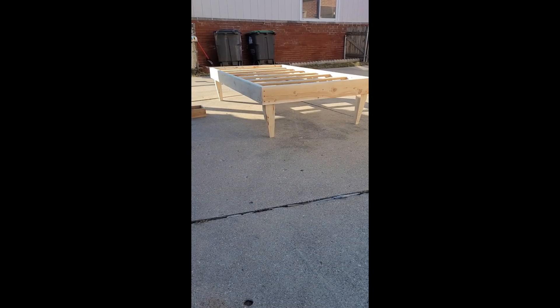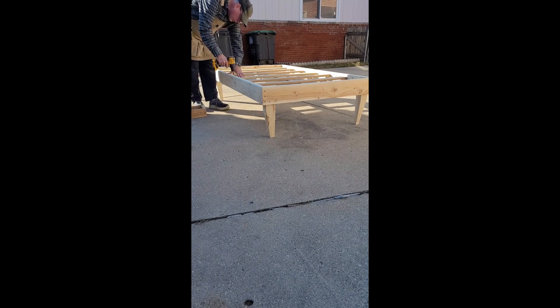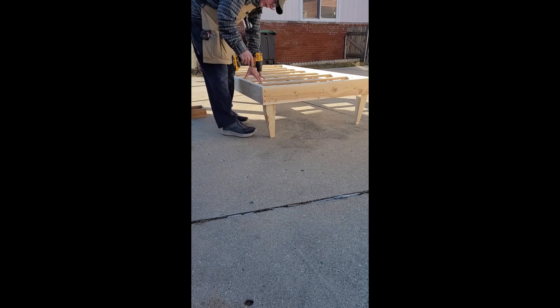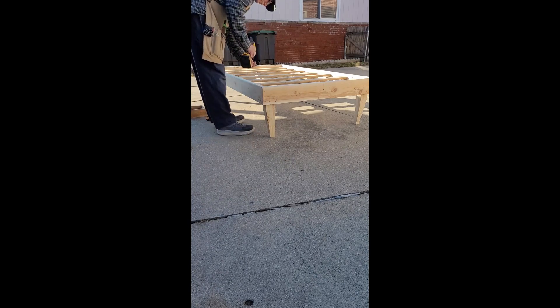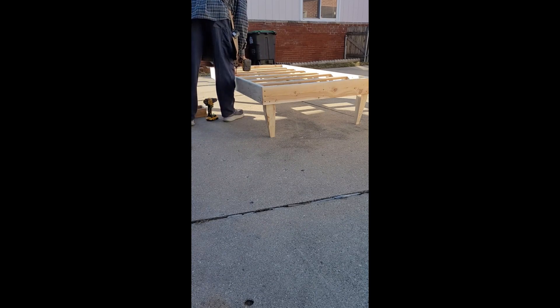Now all we have to do is attach the mattress support slats. What I did here was lay out a bunch of slats, put a screw down into the middle 2x4, and now I'm going around the perimeter doing a little pre-drill. Then I'll just zap a couple of inch-and-a-quarter screws in there all the way around to just keep everything in place.